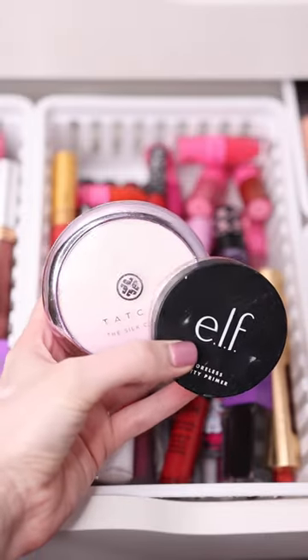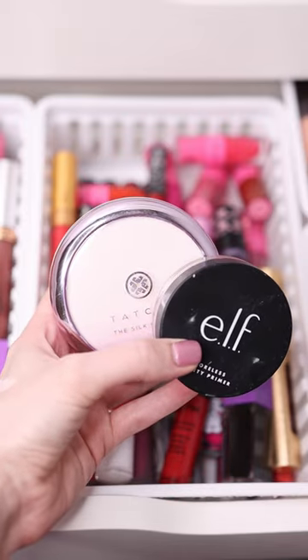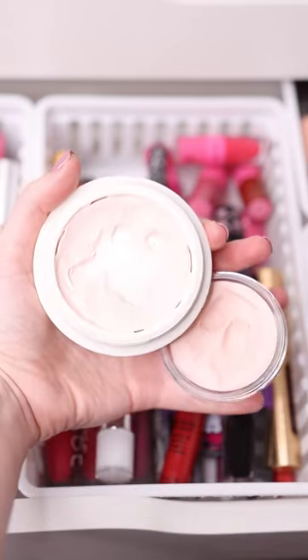So yeah, these primers are pretty much exactly the same thing. I would say that the Elf Primer is just a little bit less hydrating than the Tatcha one, but it's definitely worth spending only $10 on it than $54 on the Tatcha.